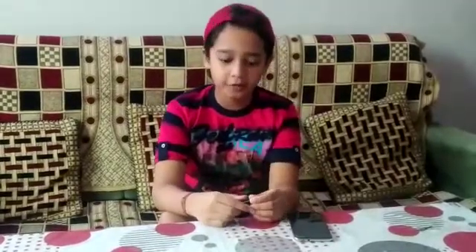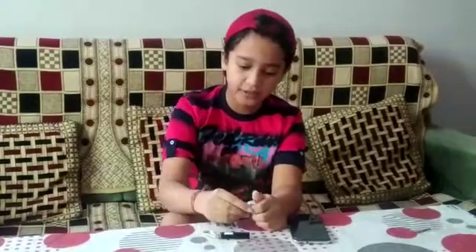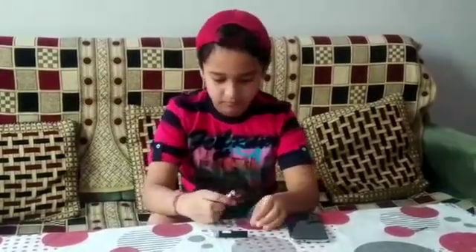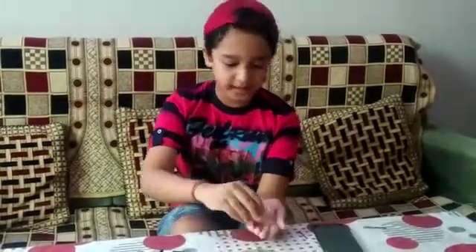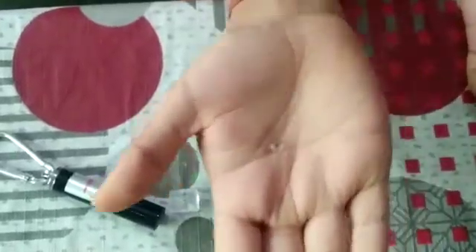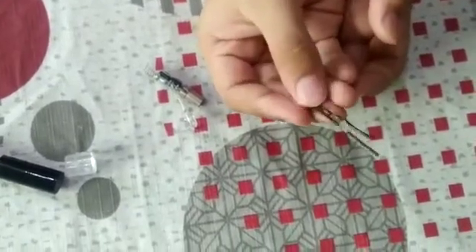Firstly, we have to take out the lens of this laser light. Now take out the lens of the laser light like this. See, it is so small. Now take a zigzag clip and hold the lens in it. I have fixed the lens in it.